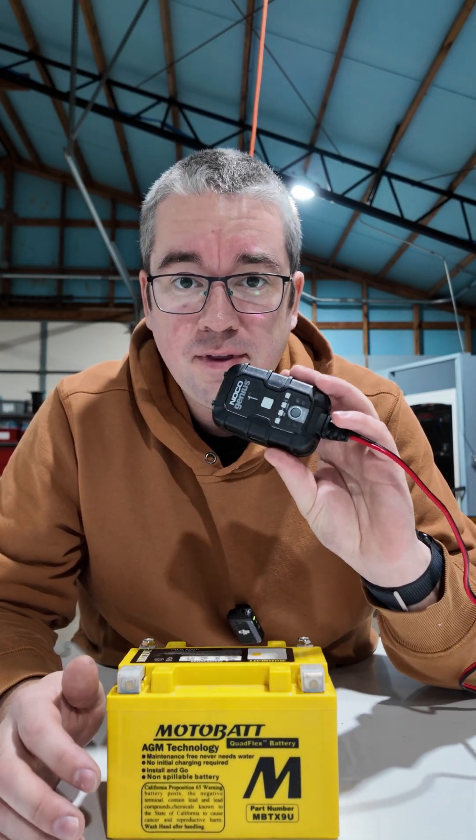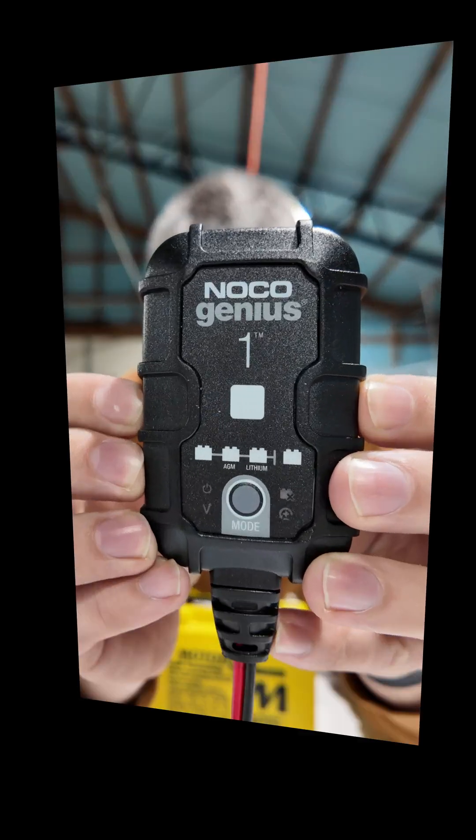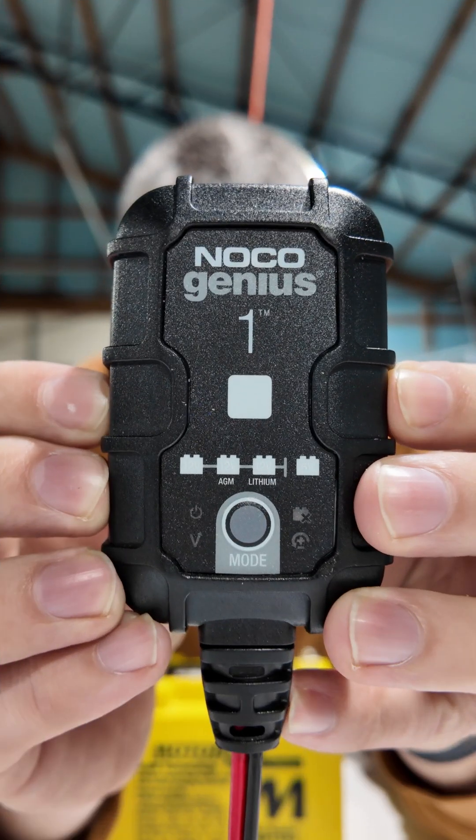It's been said that geophysics is really just carrying around lots of batteries in the field, but if you don't have one of these in your lab, it could be costing you thousands of dollars a year. This is a trickle charger — they come in lots of brands; this particular one is made by NOCO.